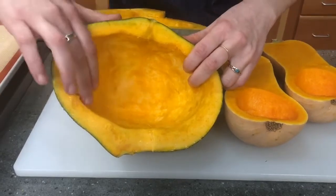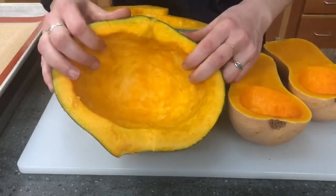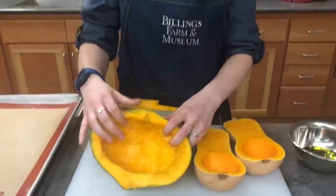If you look at the texture of the Hubbard squash, it's a little bit more grainy and mealy — I would say it's half sweet potato, half pumpkin. Because it's so mealy, it's best used pureed in a recipe, so that's why I'm going to puree it up for our pumpkin pie.